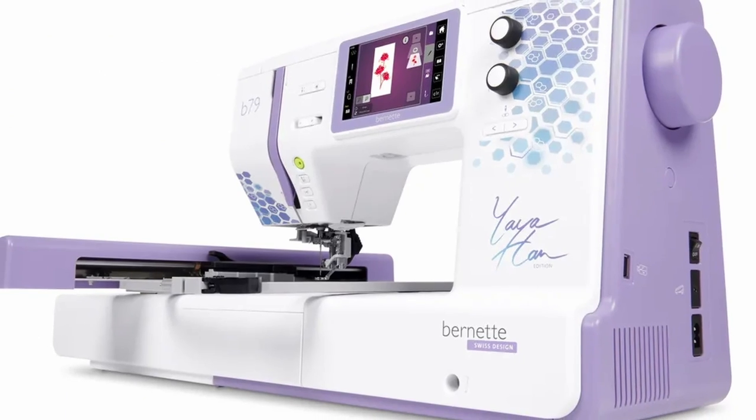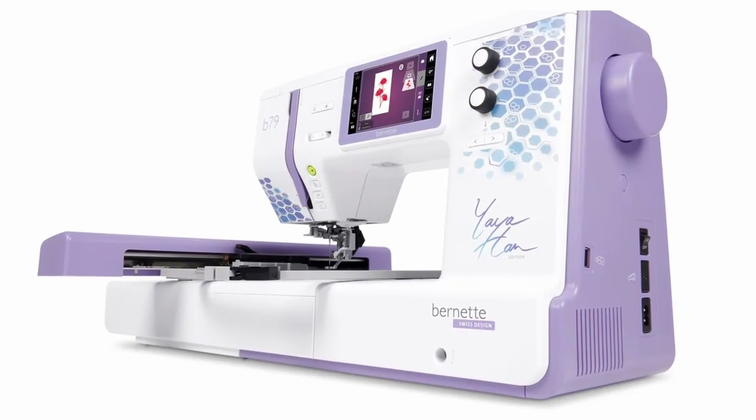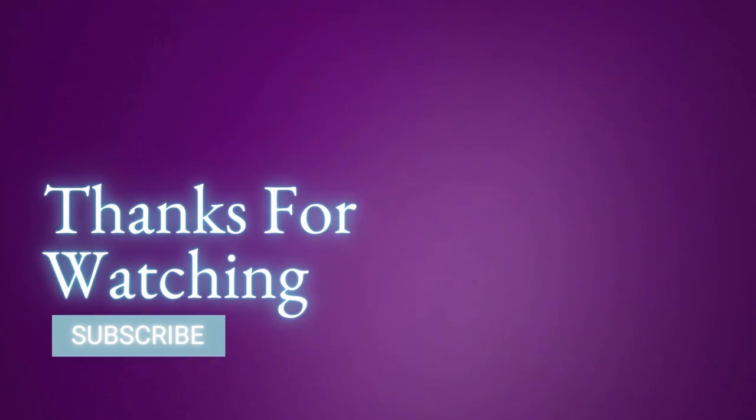I really do hope that this video has been informative and that you've gotten good information from it. Thanks for watching. Please like, comment, and subscribe to receive more sewing-related content. Peace.